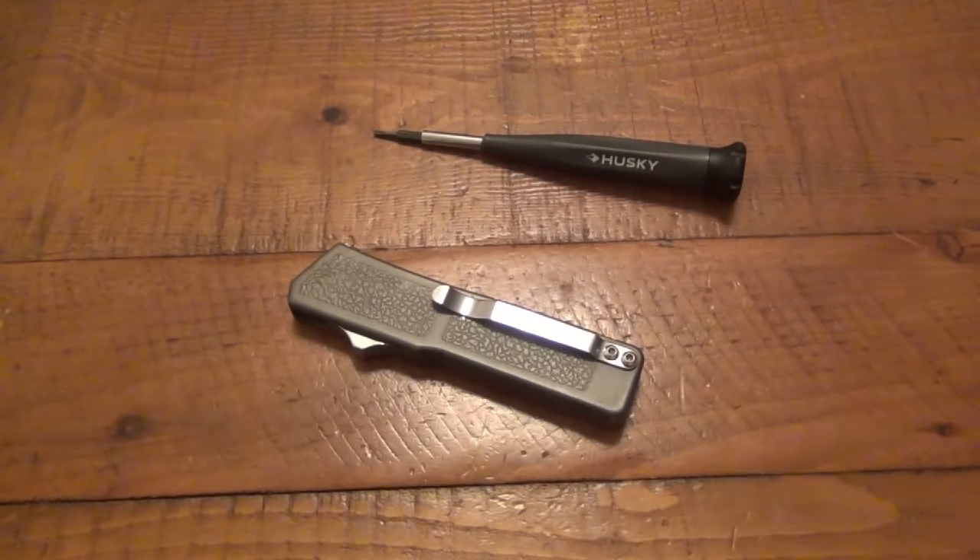So there you go — that's how an OTF, or out-the-front automatic, works. Hope you guys enjoyed the video. If you have any comments, of course leave them down below. Thanks for watching. Hope you guys have an awesome day and I'll see you soon. Take care.